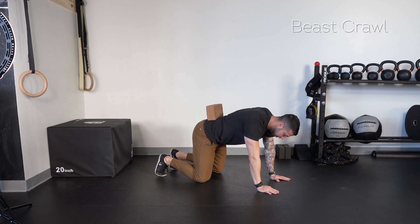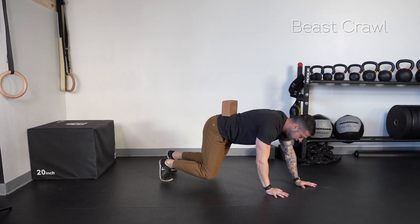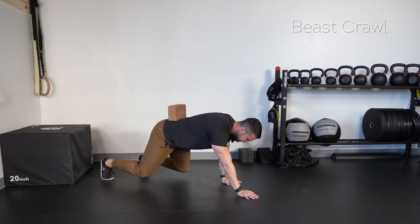Curl the toes under, hover the knees off the floor, then from here we're going to go ahead and nice slow crawl forward for a given distance and then crawl backwards for a given distance.